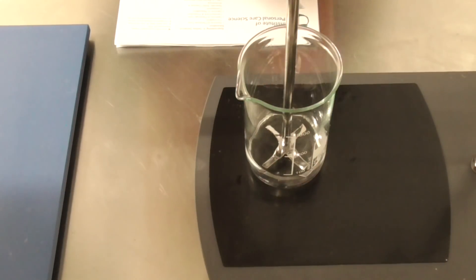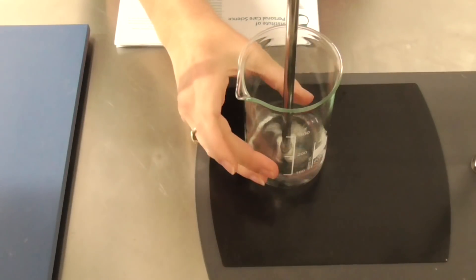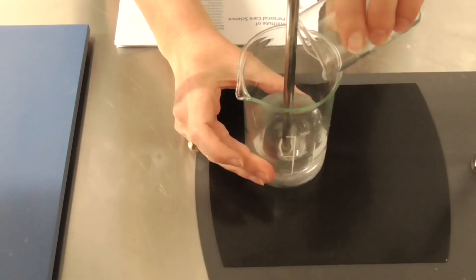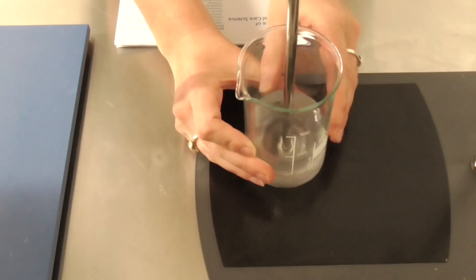So in here I have my water already measured out, and I'm just going to start stirring this, and to this I'm going to add ethanol and the preservative. It's not quite enough ethanol in this formula for it to be self-preserving.